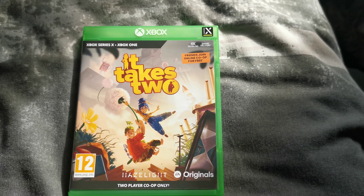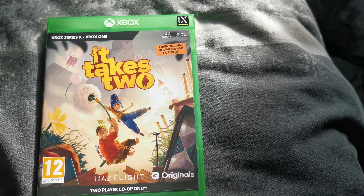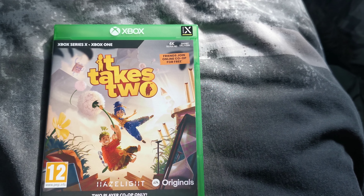Hey guys, what's up? It's Skylight 5 Pack, another unboxing, and this time as you can see it's for It Takes Two on the Xbox Series X and One.